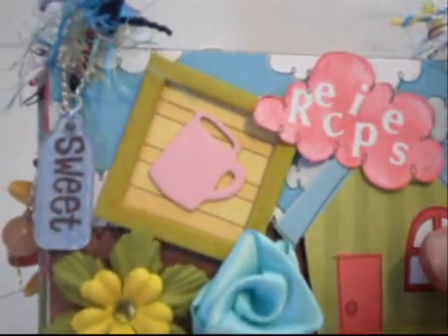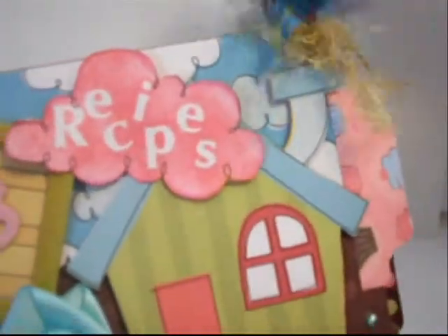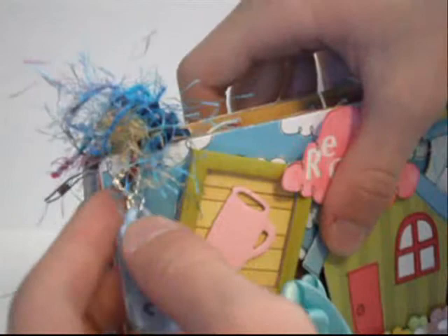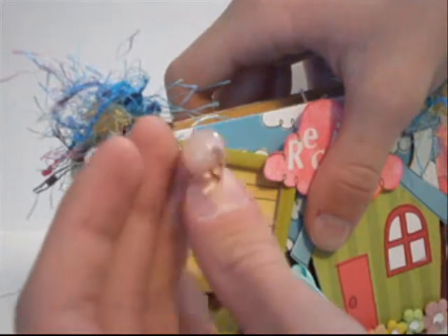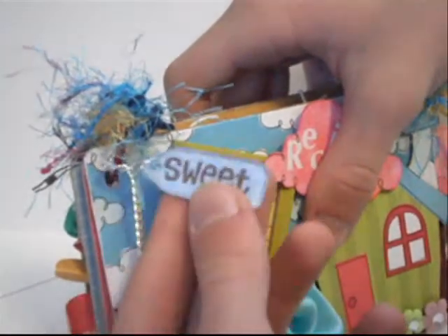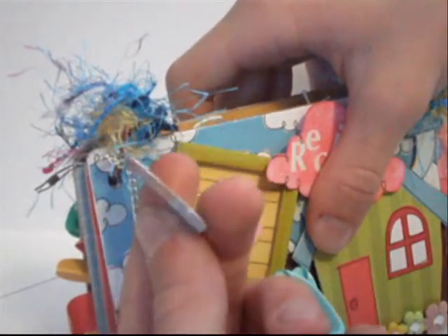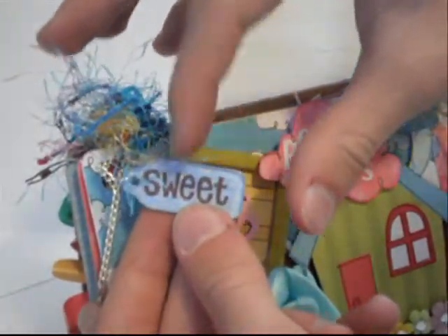I bound it with two red binding rings — these are just 1 inch size binding rings — and then I used the Sherbert collection fibers, which are available on my website at ScrappyHappiness.com. On this side I used the silver chain, which I added a little pink gemstone ball on, one of my signature bird charms, and also a little Tim Holtz acrylic piece — the tokens or chips — and I stamped the word 'sweet' on some designer paper and adhered it on.